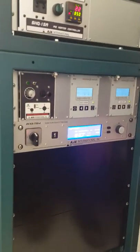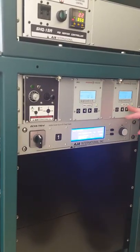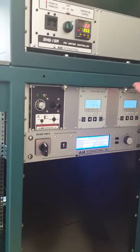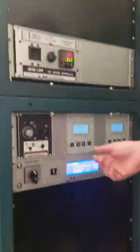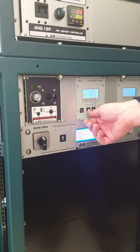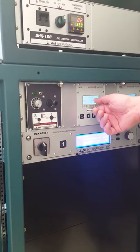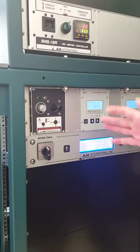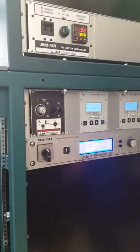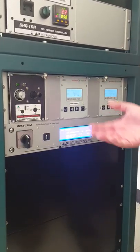This is the pump controller for the main chamber and the controller for the load lock turbos. There's not much you need to do with them — they kind of just do their own thing in the background and you're really controlling them through the breaker switch. Sometimes I'll look in here to check the drive currents. This current reading is a good baseline indicator for the condition of the chamber — if there's a lot of outgassing or a leak, the gas load on the turbo will drive that current higher.